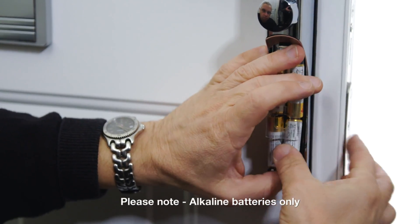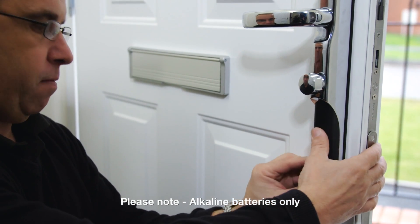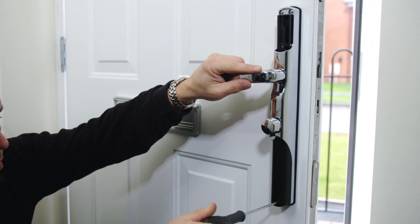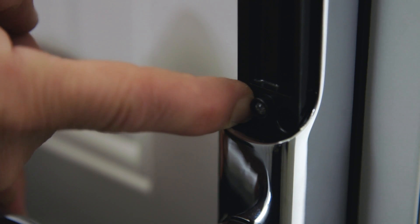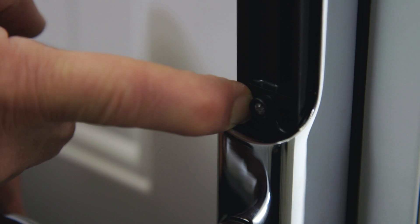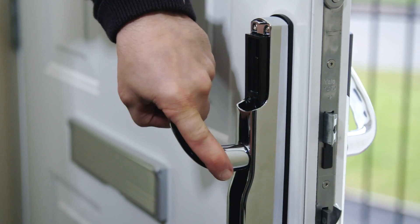Insert batteries and attach the battery cover. Now hold the R button for 15 seconds, waiting for the two beeps. Depress the lever handle fully and release, then lift the lever handle fully.